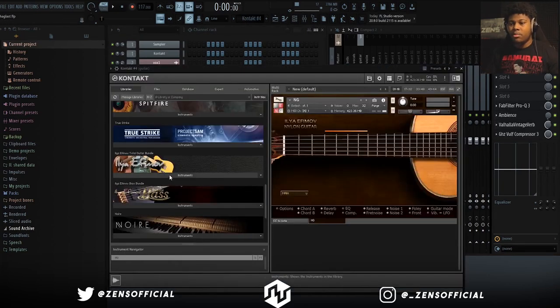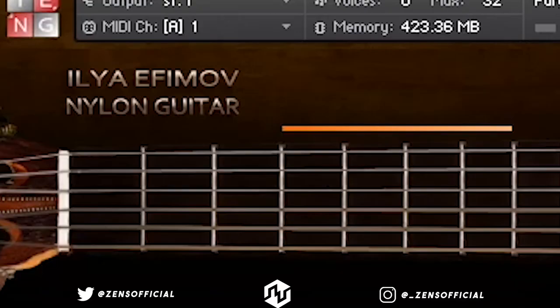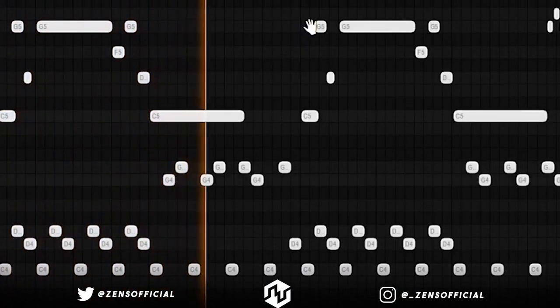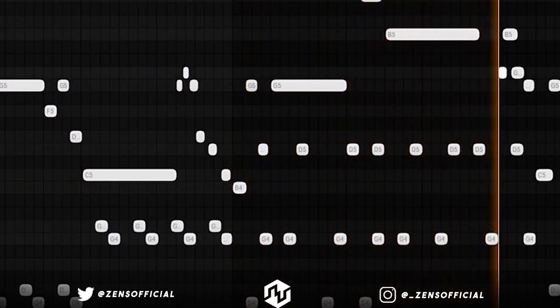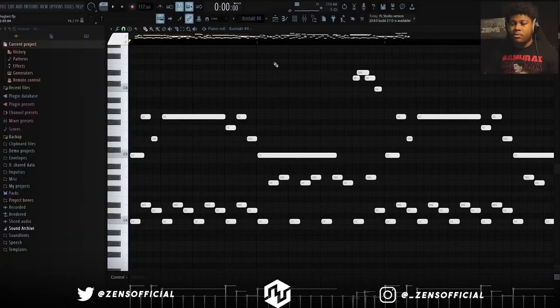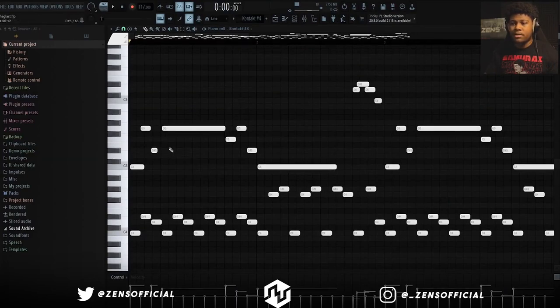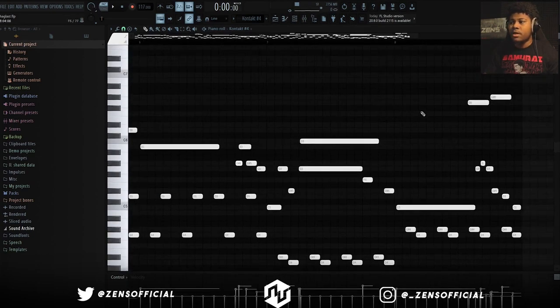The next thing I did was add the guitar, and the bank I used is this bank here. I'm not even going to try to pronounce that, but it's got acoustic, nylon, and electric guitar in here, and I specifically used nylon guitar in this sample. Nothing super complicated here — I started it off with the triplets, and I usually do that for all of my dark melodies. Then I just added a top melody to support it, and I just switched up some of the notes towards the second part so it wasn't too stagnant.